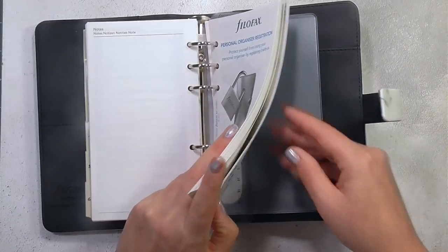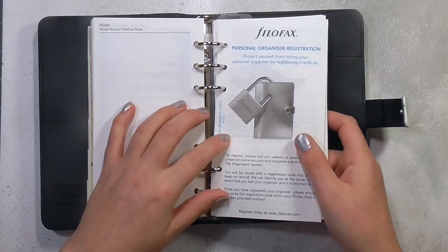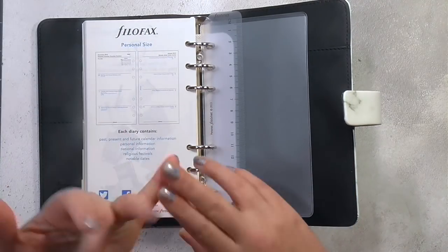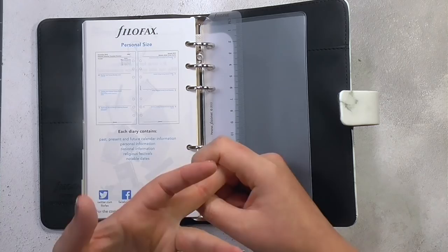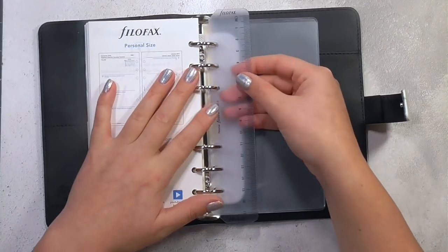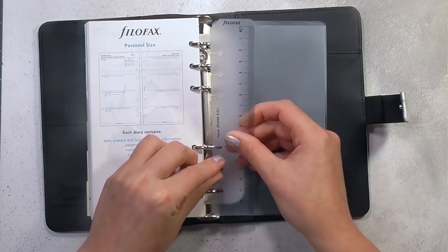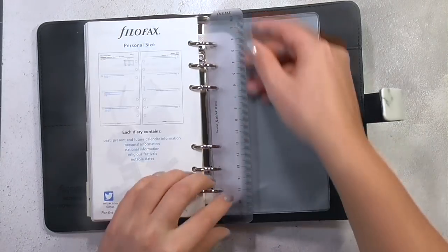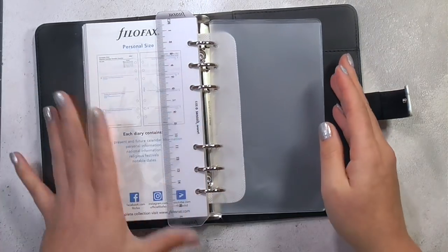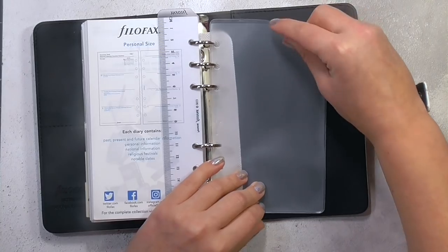It's not too bulky — that week-across-two-pages format. You can definitely take all of this out if you'd rather and customize it completely. There are a ton of places, particularly on Etsy, where you can buy either pre-printed or printable inserts — weight trackers, goal tracking, social media tracking, pregnancy planners, pretty much anything. Then we've got this Filofax ruler which you can just pull out, and you can use it as a page marker for where you are in the week as well as obviously drawing straight lines.